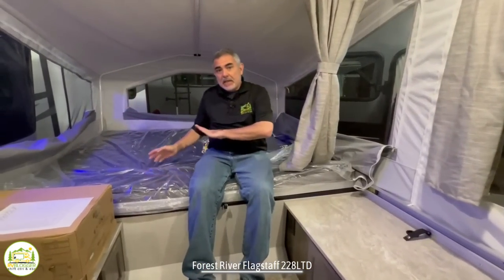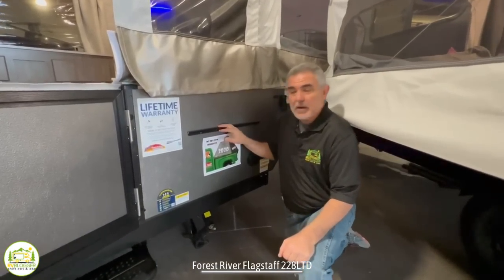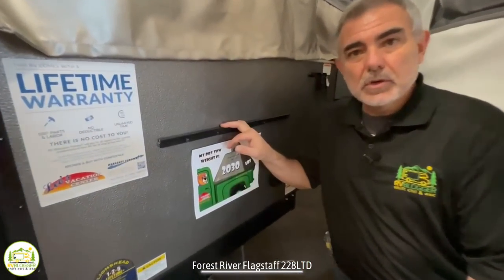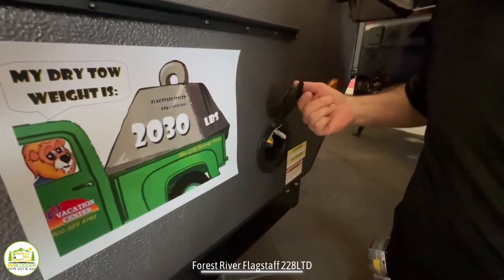This end of the pop-out camper is the same size as the other end, so you get a full queen mattress in here for this end of the pop-up camper too. Outside this pop-up camper, this is where you could mount your griddle, and it's got a quick-connect propane connector right here.